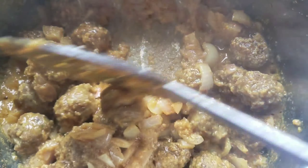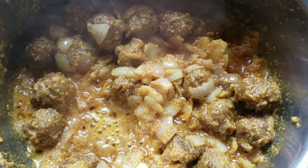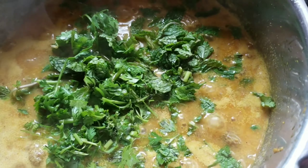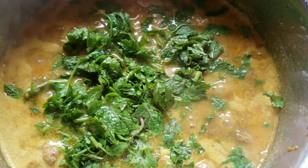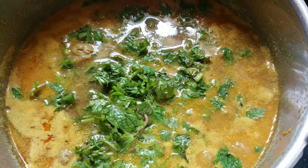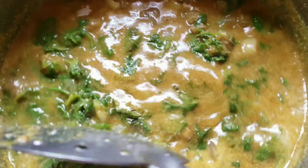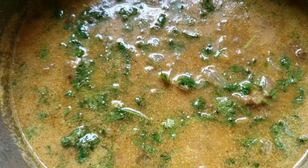I am going to simmer it so the keema balls can absorb the flavours and become soft. I am going to add some water, some pudina and coriander leaves for a nice flavour. After that, I am going to stir it for 15 minutes. Then I will add tamarind juice — about 2 lemon sizes — and transfer it. I will cook for another 5 minutes.